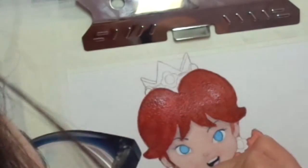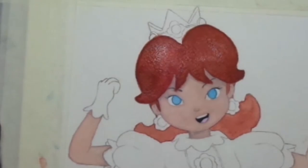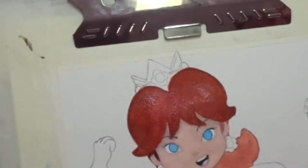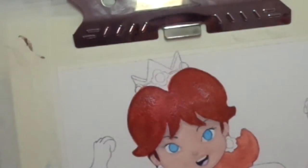I kind of like the feel of the watercolor paper because it's so crispy and thick. It has a beautiful texture. Oh my, that is so beautiful.